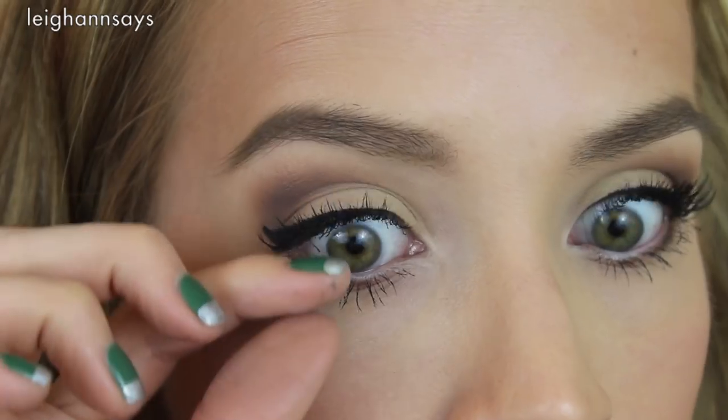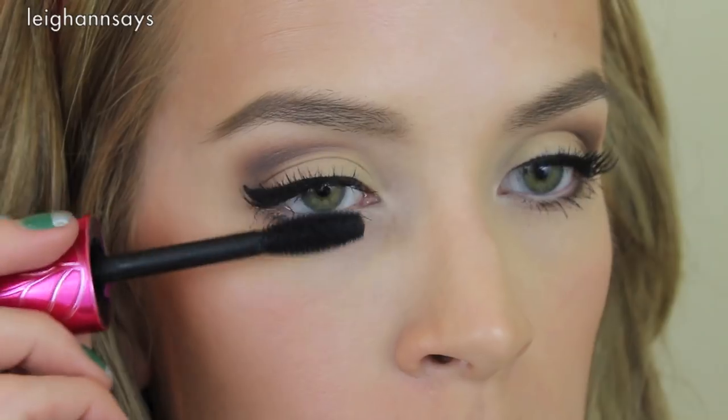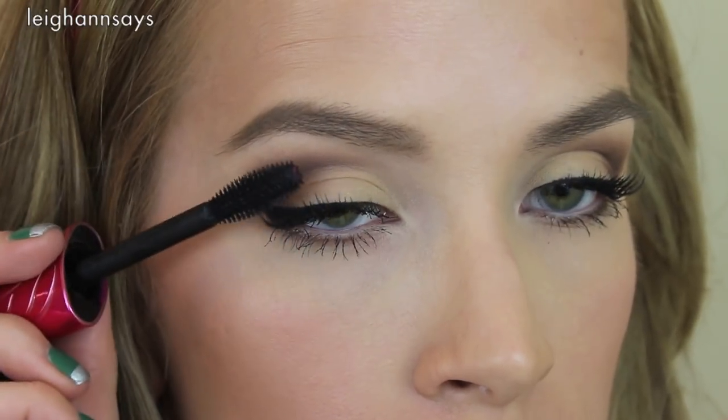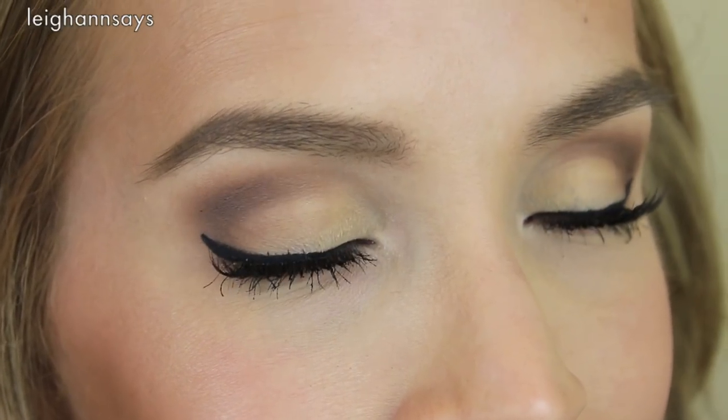I have a video about applying half lashes — maybe I'll link it below. The last step is to add a little more mascara to blend your natural lashes with the false lash, and boom, done! That's the whole tutorial — pretty easy. If you don't have the exact same colors I use, just improvise and work with what you've got.